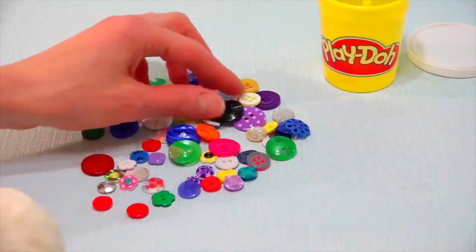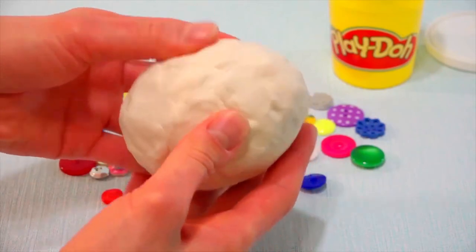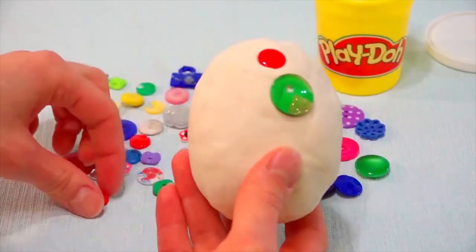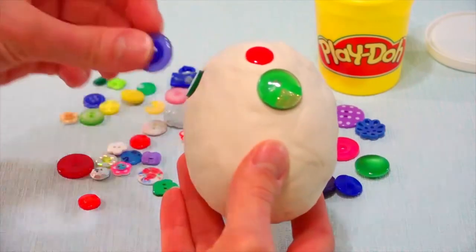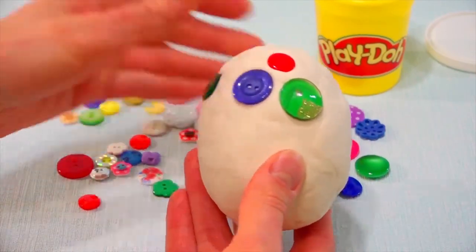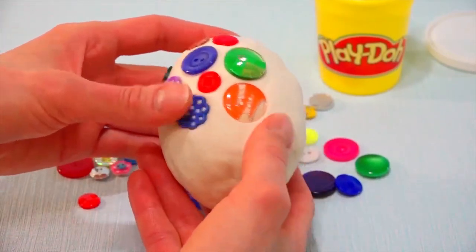First we have to cover this small capsule with plasticine. Now we put the decoration and we begin decorating it. See how beautiful these buttons are — small, big, different shape and different color.